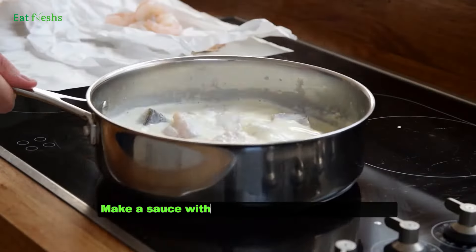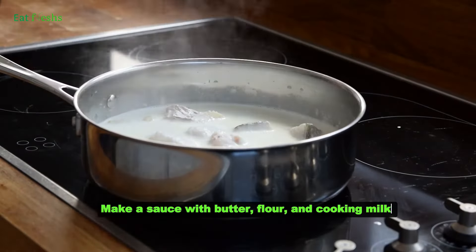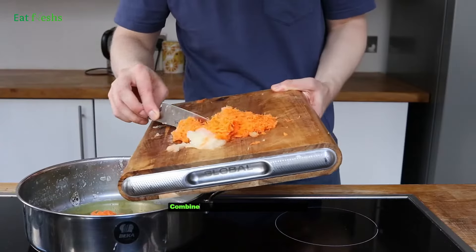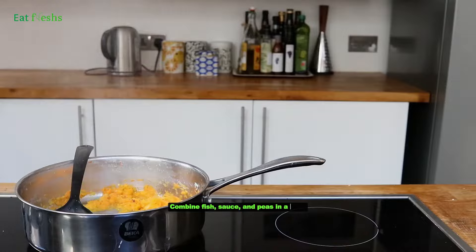Make a sauce with butter, flour, and cooking milk. Combine fish, sauce, and peas in a dish.